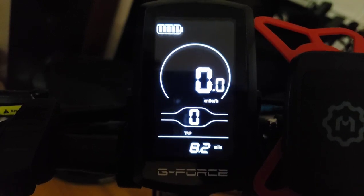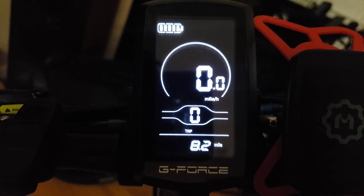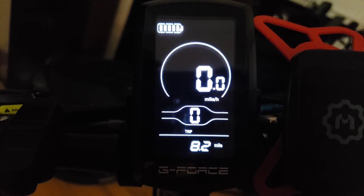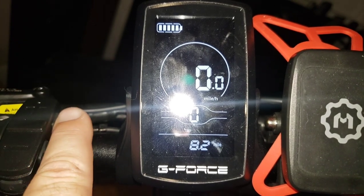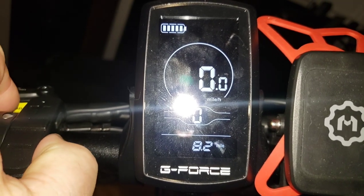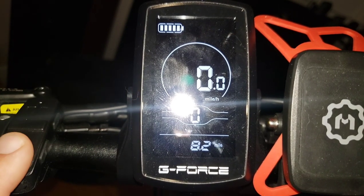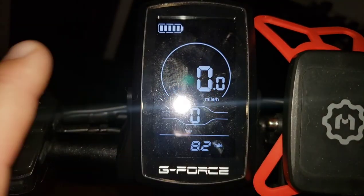A lot of people like to see the voltage of the battery, and you can change the display to show that — but it's set pretty good so leave it alone. To turn on your lights, press the bottom button. G-Force also has brake lights. The up and down buttons and both side buttons are what you'll use to navigate the various menus.